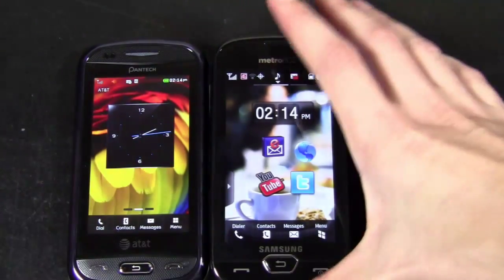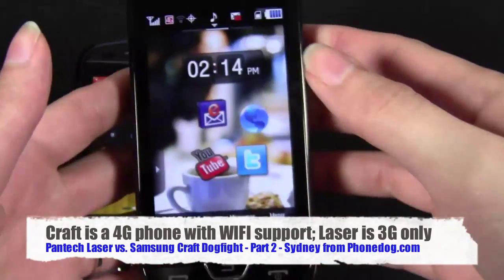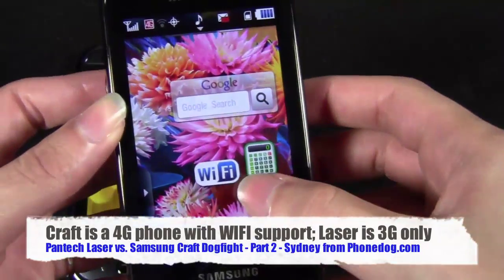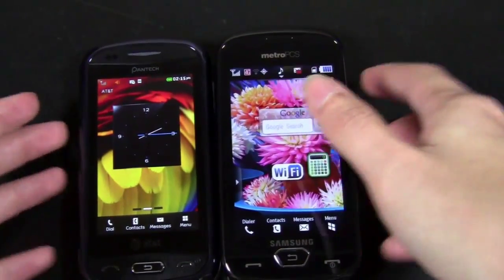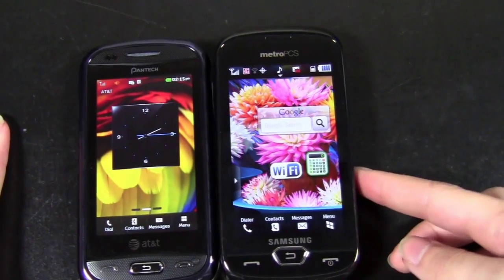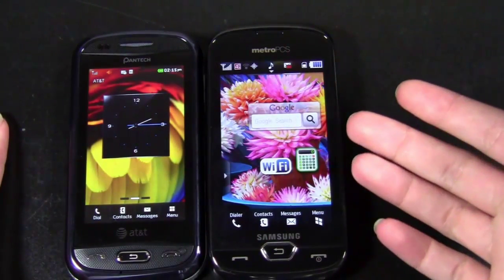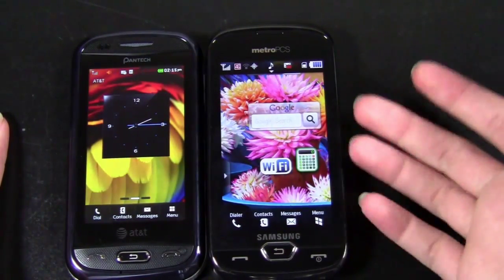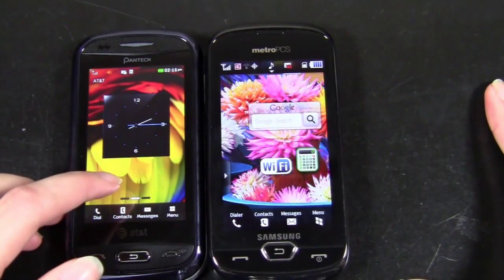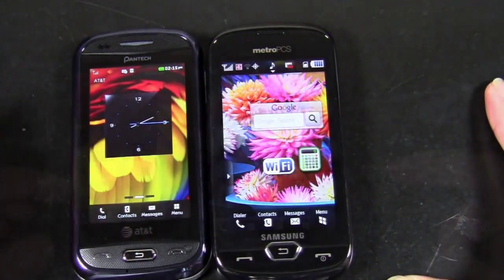Speaking of data, the Craft is obviously a 4G phone, so you're using MetroPCS's 4G network. Not only that, but surprisingly it also has Wi-Fi, which is strange and pretty much unheard of for a messaging phone. So with the Craft, you have a definite advantage — not only is it on a 4G network, but you have Wi-Fi where it's available. Whereas with the Laser you're using 3G only, so definitely speeds are going to be much better on the Craft.